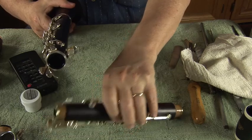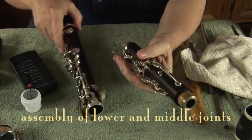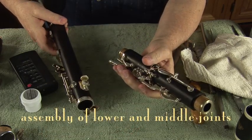Now we're going to install the upper joint onto the lower joint.